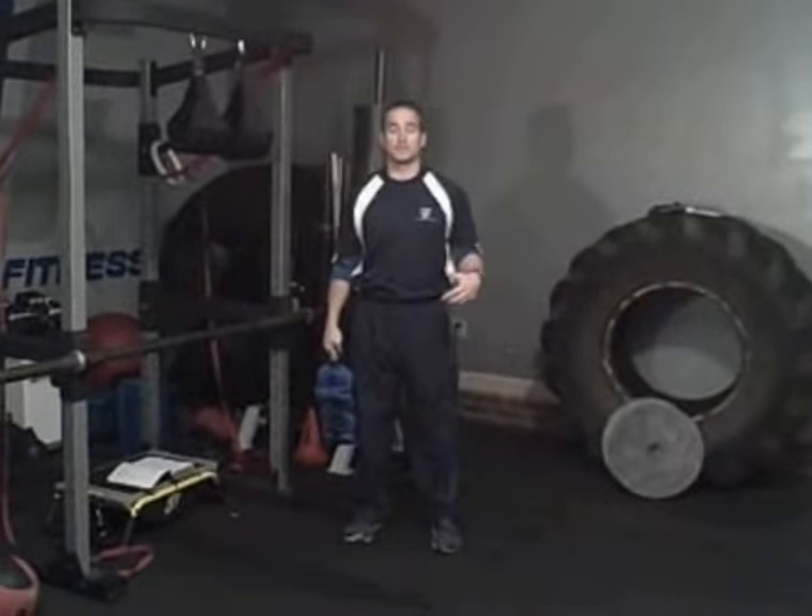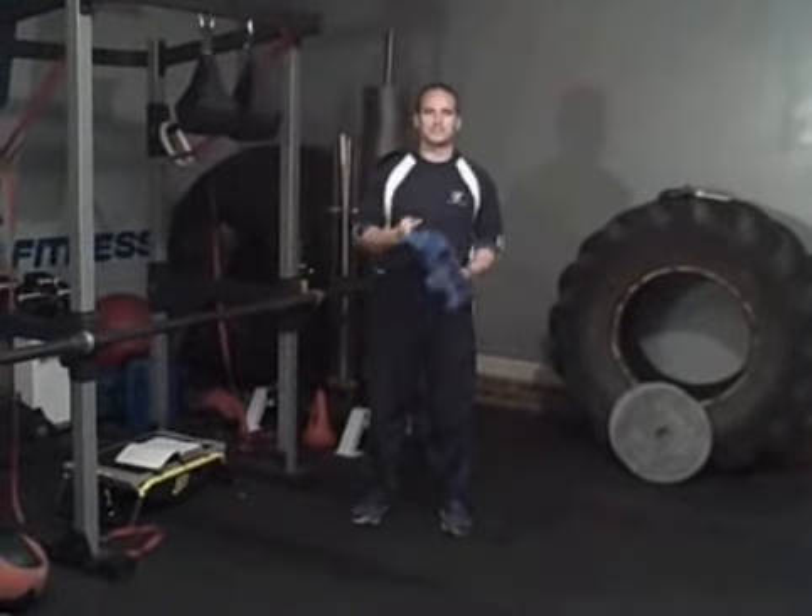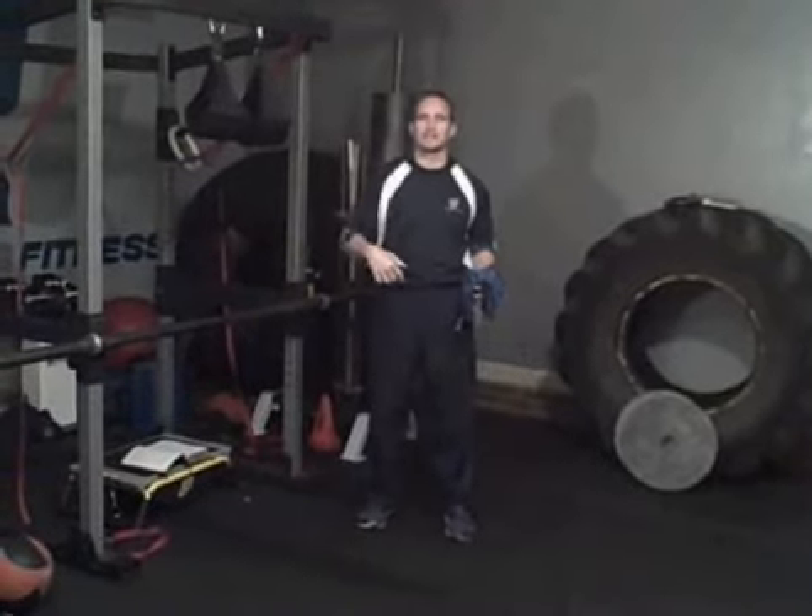Hey guys, Jason Ryfer with ChristianStreetTraining.com and we're here for our Power Devo in my workout studio, my garage that I train a lot of clients out of.